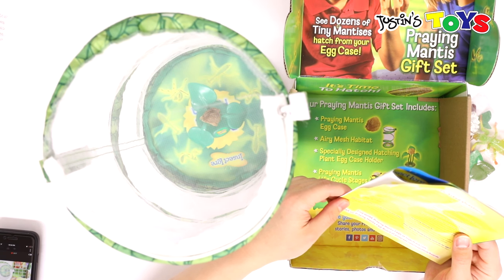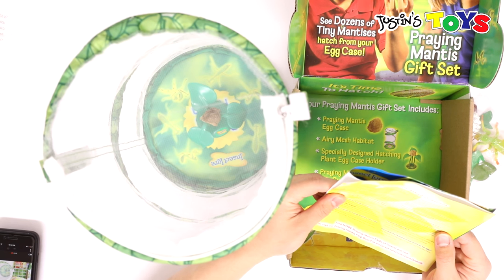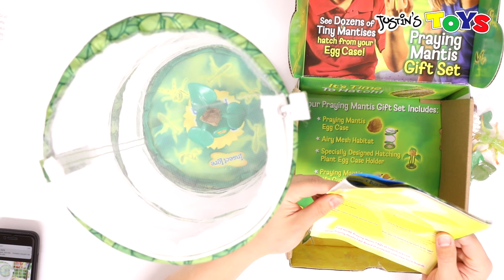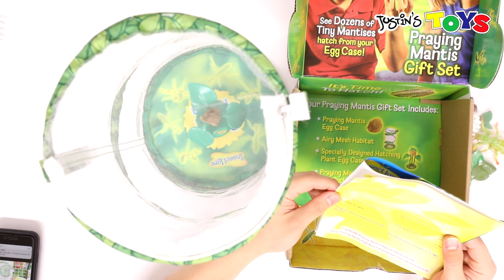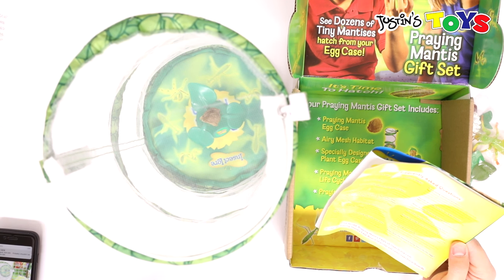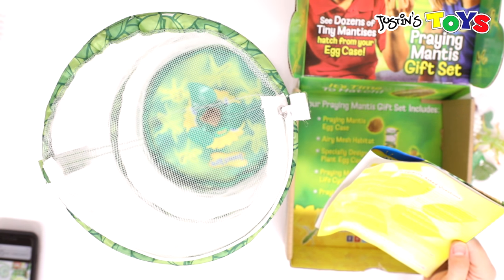Why should I release my young mantises soon after they hatch? Because they are cannibals. Are praying mantises predators? Yes — they eat anything that moves that's smaller than them. Should I provide food for my baby mantis? Yes, because it's going to eat its friends if you don't. Feed them flies, aphids, or anything small enough, every two to three days. They get moisture from the insects they feed on, but you still have to mist the cage. Do they fly? They are poor flyers and walk very slowly.